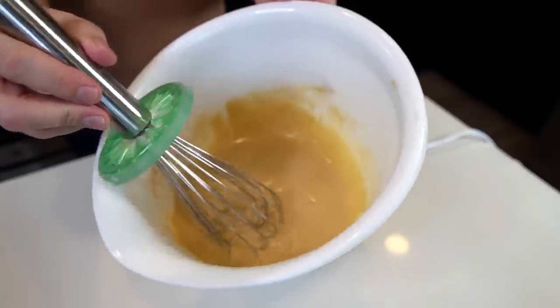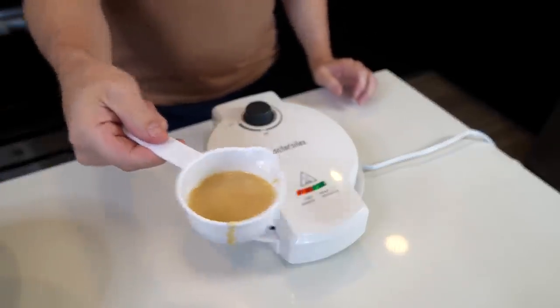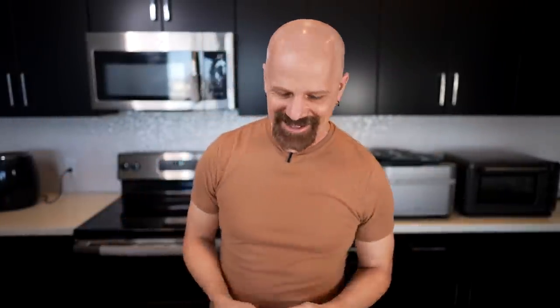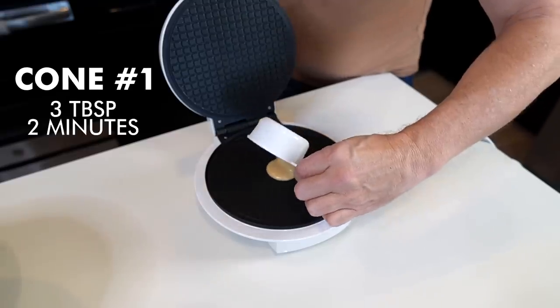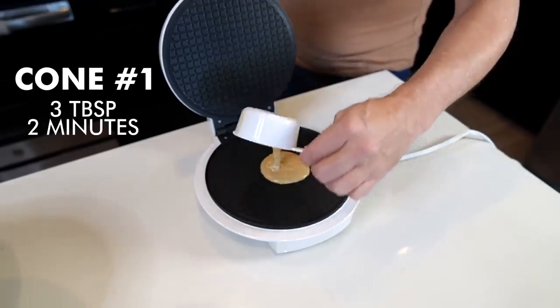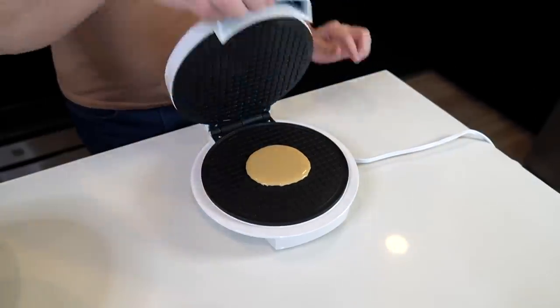I created their recipe for the waffle cone mix — it smells good. I've got three tablespoons right here; they say do three or four, so if three is not enough I'll go with four next time. It just finished preheating so here we go — first test. We lift it up, they say to pour it right in the center. Gently close it and we're off. I'm going to check this in two minutes. The first time I'm kind of expecting it to not be very good.